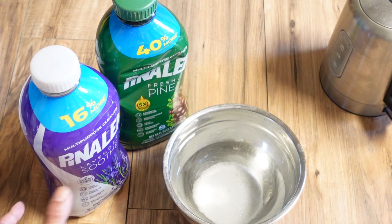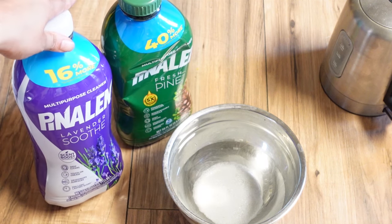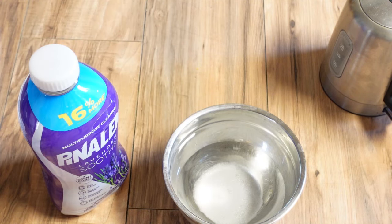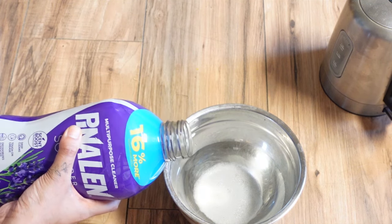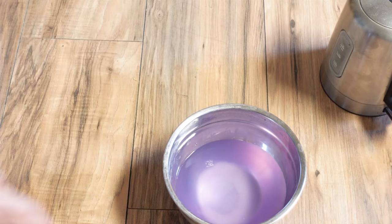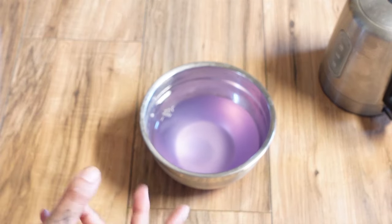What I also like to do is add a little bit of cleaner to it. I'm not sponsored, but I really like this brand of cleaner — I have the lavender one and the pine one here. Today I'm going to use some of the lavender one. Just a little bit goes a long way, and then I'm going to put this in a spray bottle and spray it all over my floors.